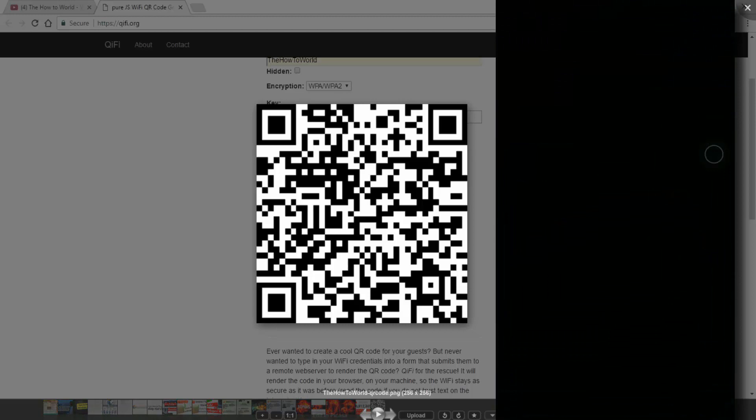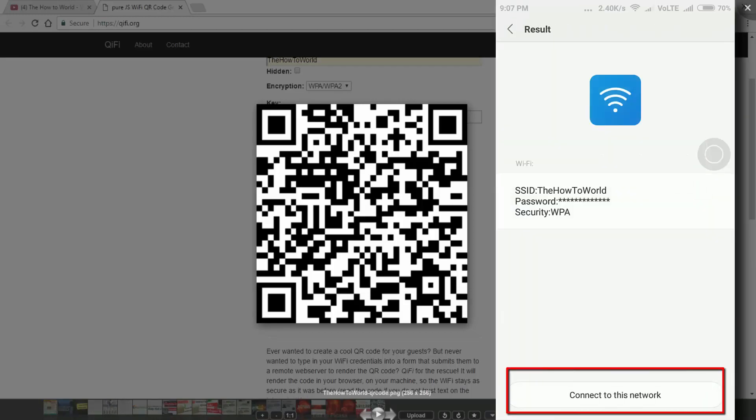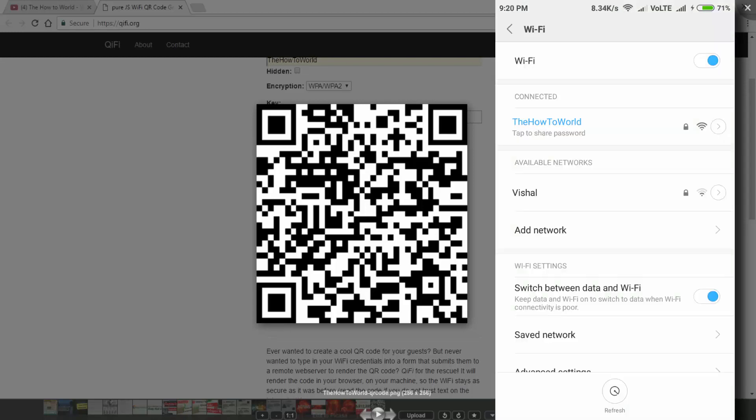Just open your QR code scanner from your mobile. After scanning, it will ask your permission to connect to this Wi-Fi network. If you click on connect, it will be connected automatically. So now you don't have to spell your password to anyone — just take a printout of this QR code and stick it wherever you want.